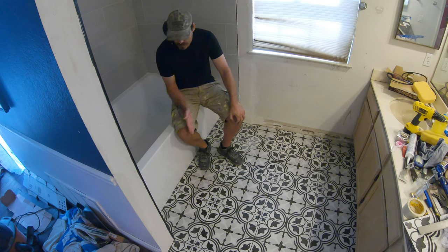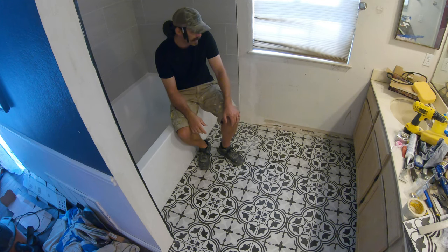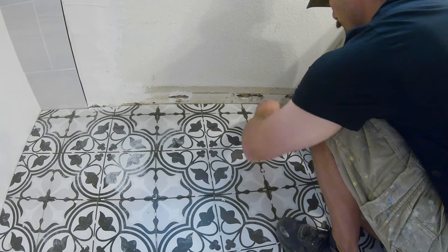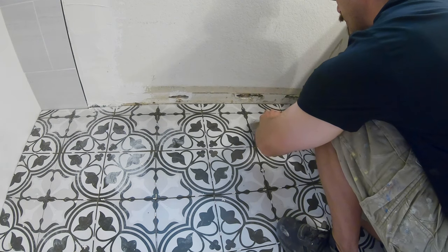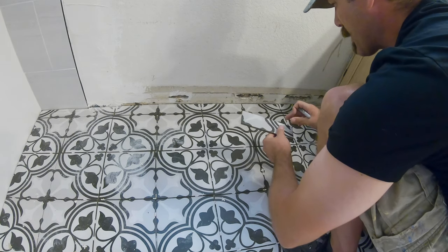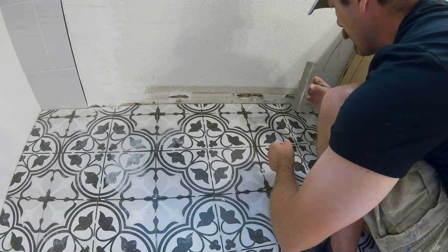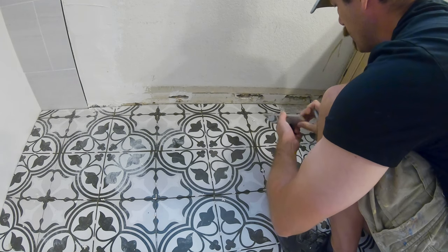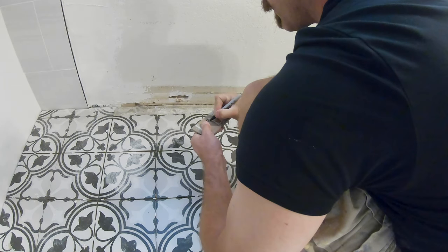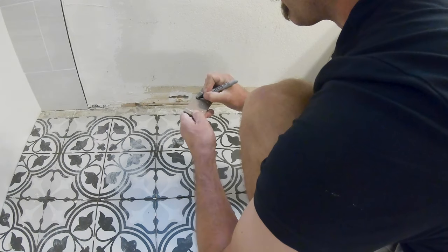I can cut and trim a lot of this with the grinder and a diamond blade, especially around the toilet flange. What I'm going to do now is make sure I've got all the pieces organized so I know where they go when they need to go in. It's important because all of these patterns have to match up and the pieces I cut need to go in the exact same spot. I'm numbering them: 1, 2, 3, 4, 5, 6, 7, 8.